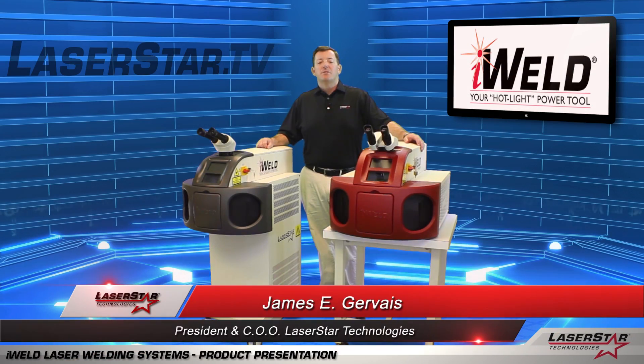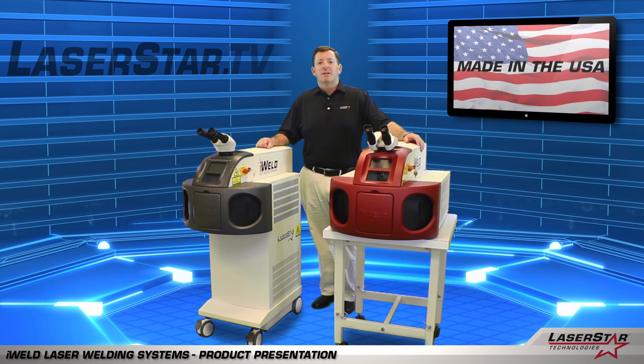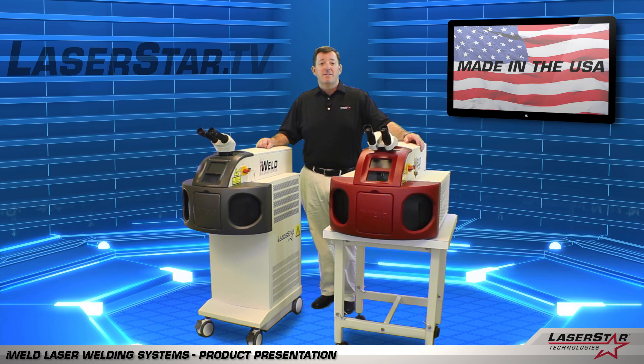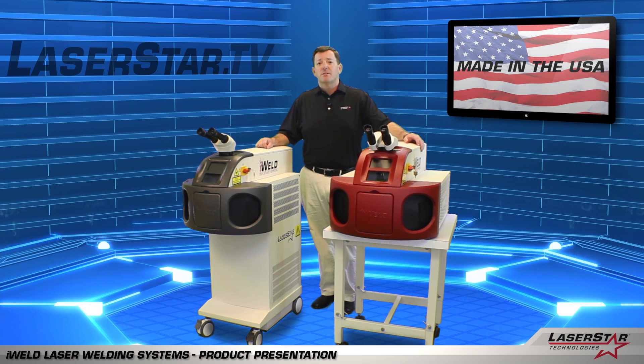Hi, this is James from LaserStar Technologies, and today we're going to spend a few moments to talk about our iWeld Laser Welding product line. These machines are easy to use, simple to maintain, and incredibly powerful. Let's first tell you a little bit about laser welding and how the machine works.